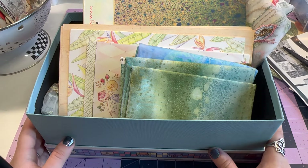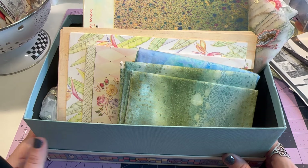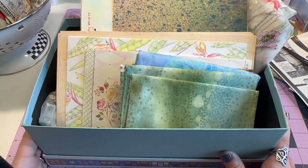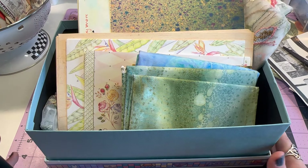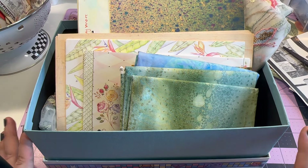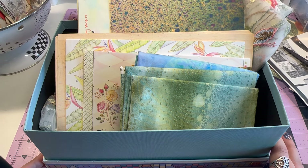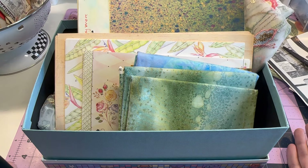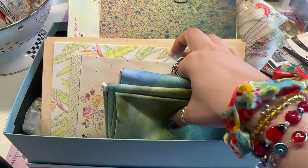Hello everyone, welcome back to my channel! If you are new here, my name is Shayla. Thank you so much for joining me today. I have a haul video for y'all — it's a small one, everything is in this box. I wanted to get this filmed so I could put everything away, and at the end I'll show y'all some tags I made. I think they turned out really cute, so let's just dive into it.